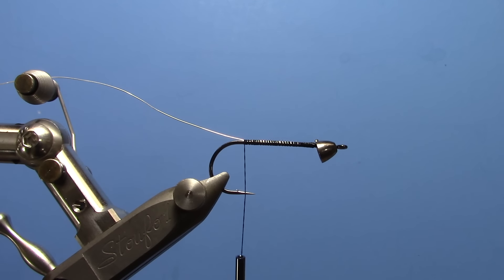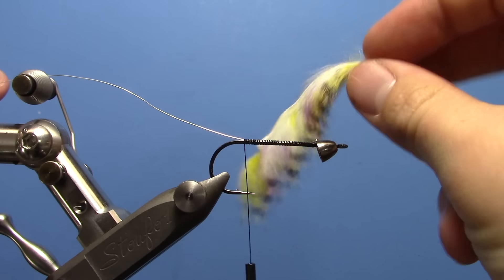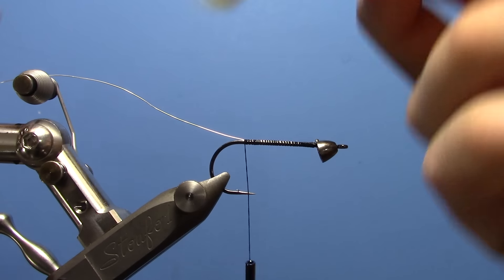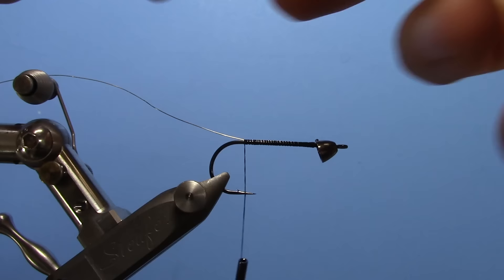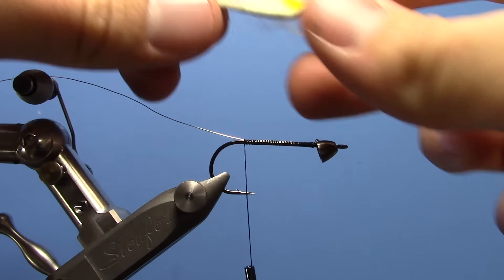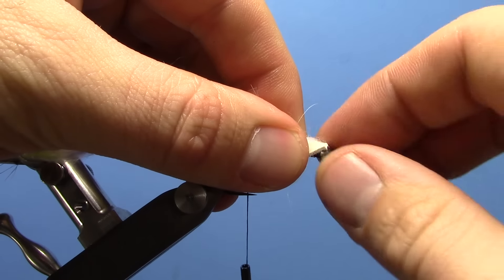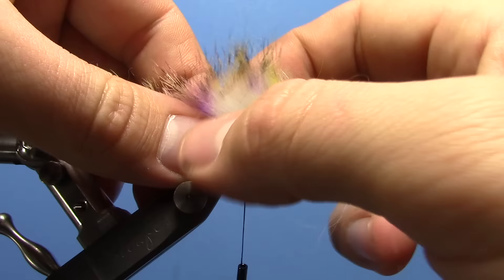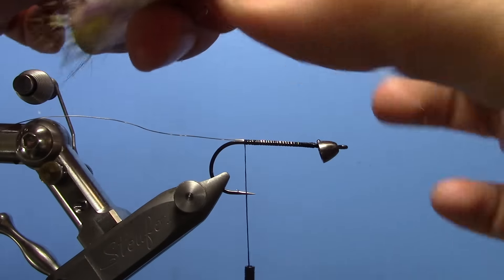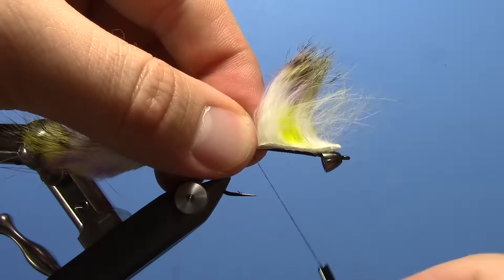Then we're going to take a new material from Hairline called a Groovy Bunny Strip — they're kind of multi-colored dye, and they come in a ton of different colors. You're going to take and tie with your thread. Just put the front of the strip up against the cone so you know how much room you have. Find a spot here and split the fibers, or the hair, and tie down.